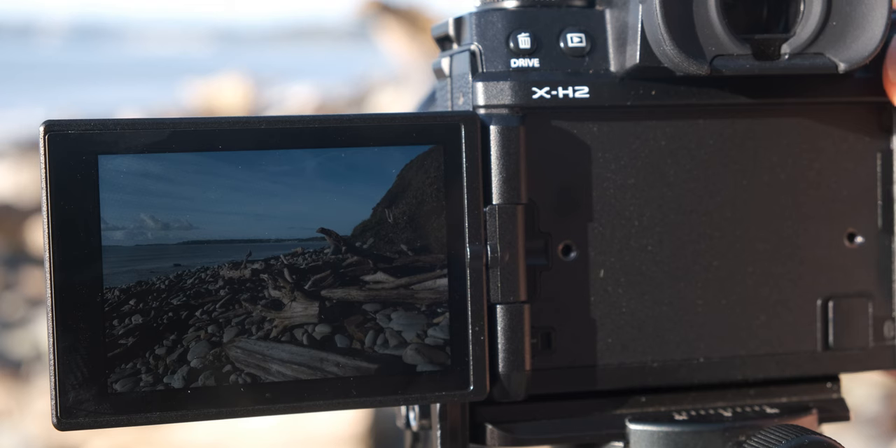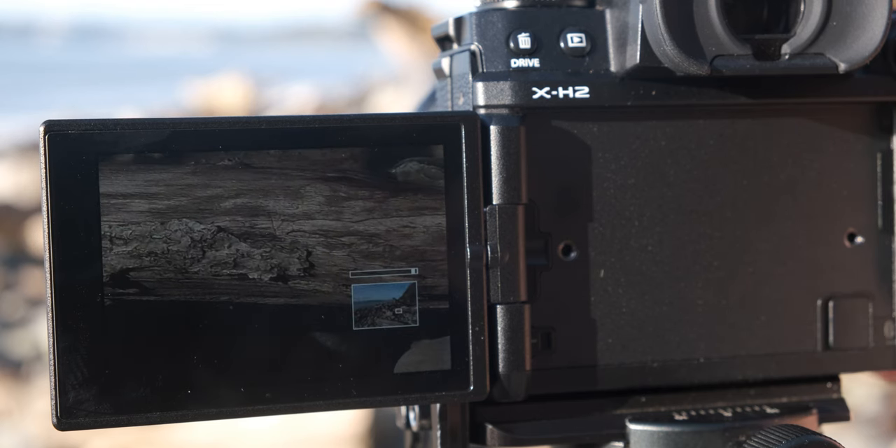One thing I do a lot, especially if I'm taking a series of images over a long period of time, is to periodically check my focus by reviewing my taken photos. It's so easy to knock the camera, so regularly checking your images is definitely worthwhile.